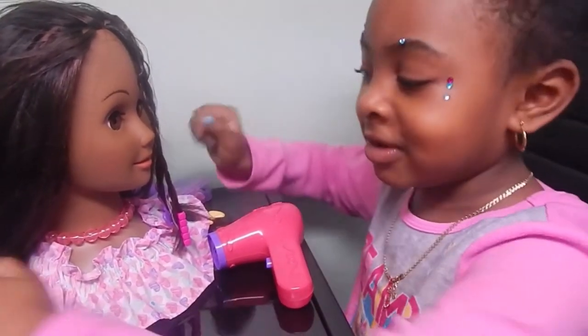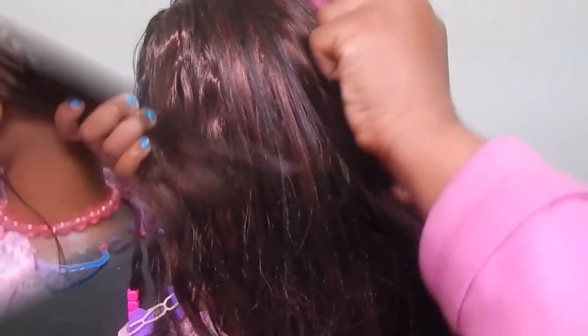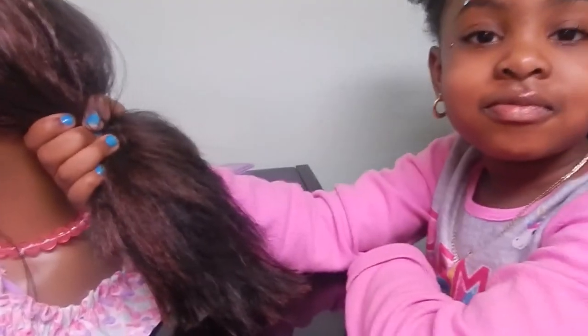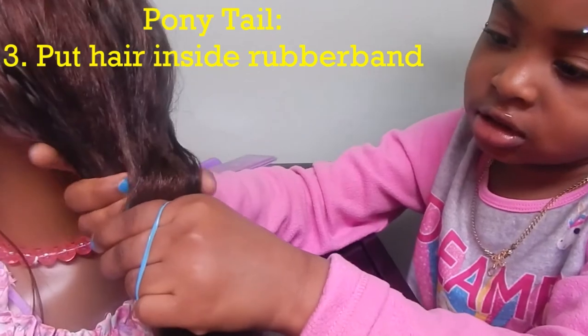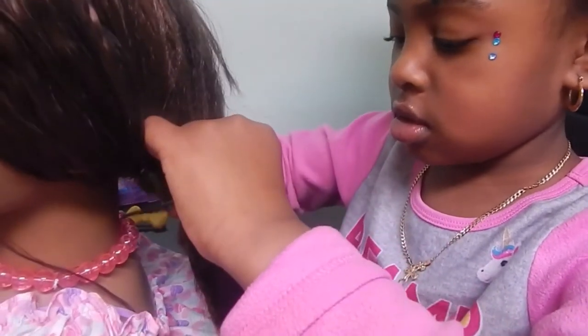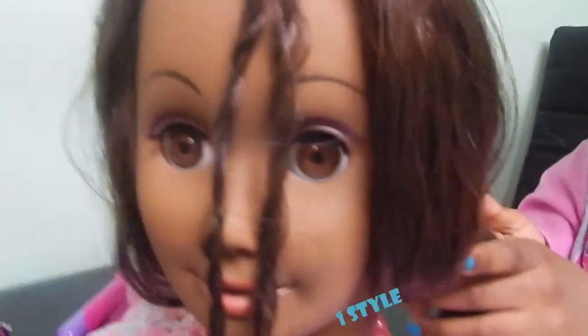Now I'm going to comb her hair in a ponytail. First we grab her hair in one hand, and then we put our hand in the rubber band, then you put the hair inside. Good job. Now it's in one ponytail. This is one style.